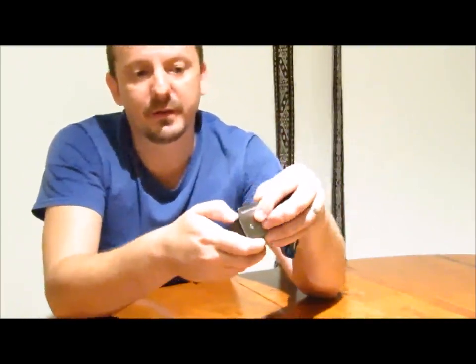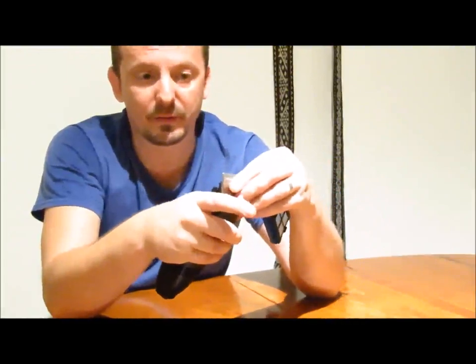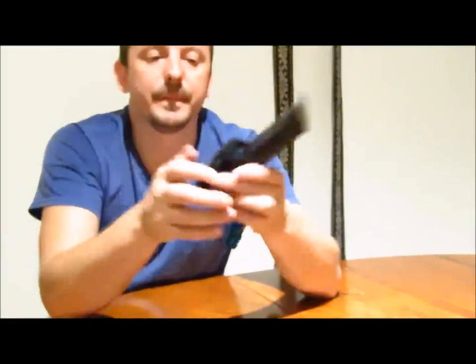One thing — just press it and take it out. The second thing is that I can easily clean it. I don't have to unscrew anything, I just press it out. So that's very convenient.